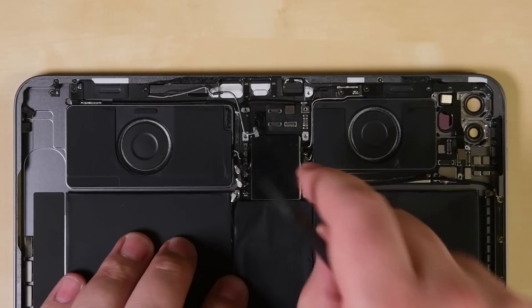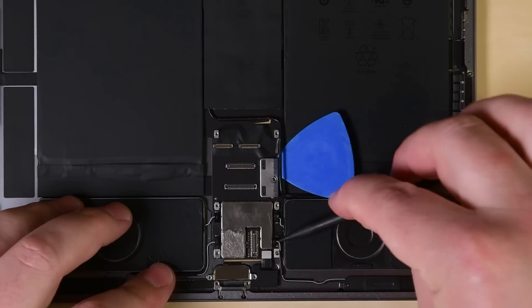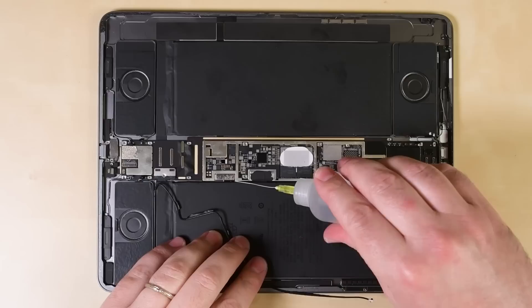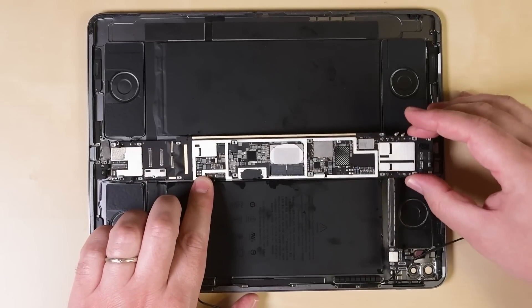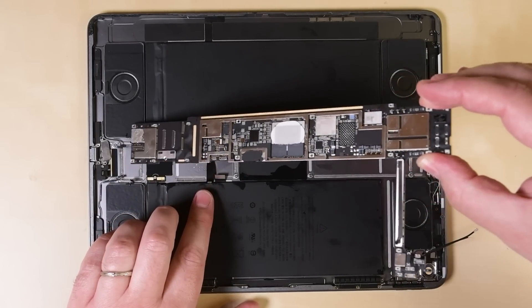And that brings us to the end of the relatively pleasant portion of this teardown. From here on out, it's glue and booby traps, starting with the logic board. Like most iPad logic boards, this one is strongly glued in place. Making matters worse, several cables lay underneath it, potentially spelling disaster should the prying get even a little sloppy. The adhered logic board wouldn't be an issue if it didn't need to be removed for a battery replacement, but alas, here we are.